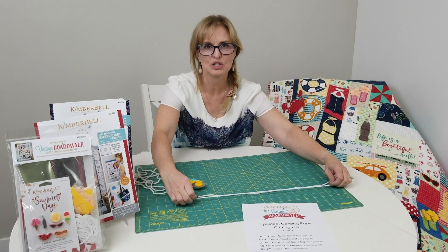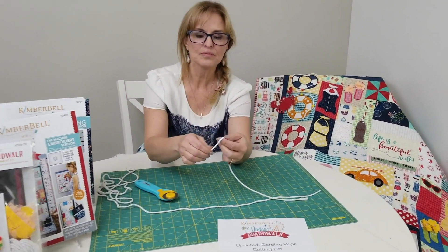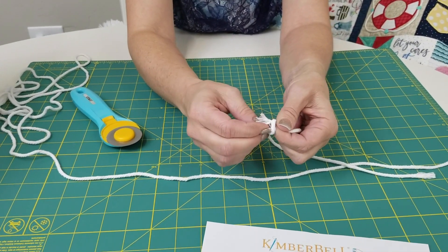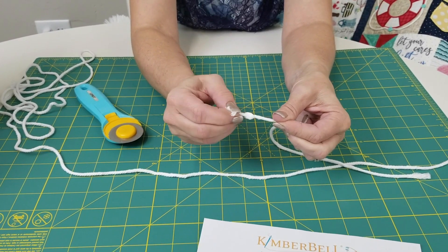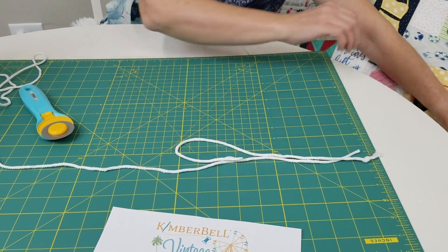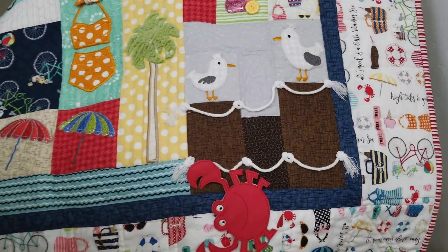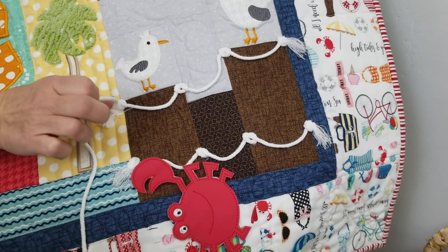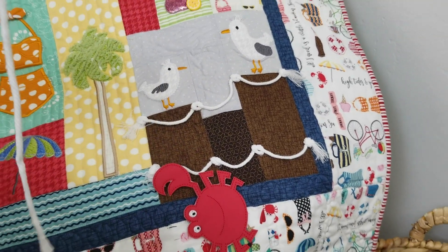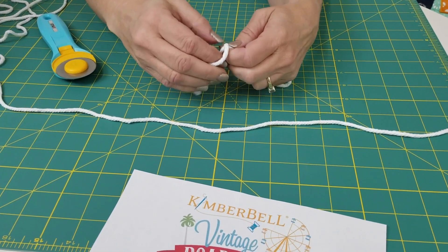Make sure you don't pull and stretch it as you're cutting. When you're tying your knots for your pier, tie one end knot to start with because this has a tendency to fray. Take one end, place it where you want on your pier, pull it up to where you want, then measure to find where your next knot should be. Take it back over and mark that spot with your finger.